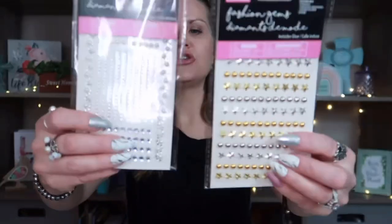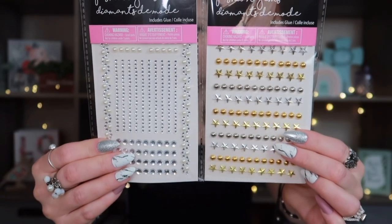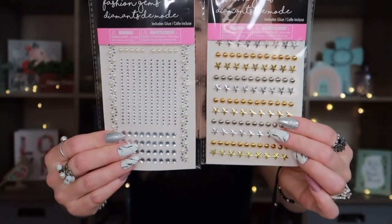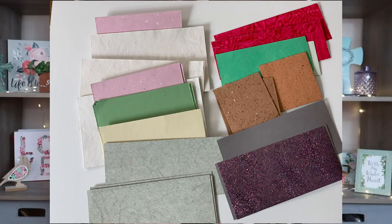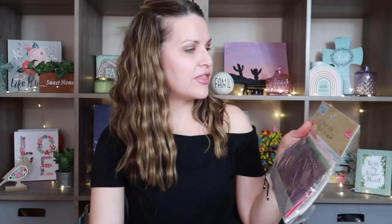I also grabbed these DIY fashion gems. They come with super glue and I got two different packs. You can put them on sunglasses, electronics, shoes, mirrors — anything plastic or fabric. I won't be using them for that though; I'll use them in my junk journal. I also grabbed these Crafter Square paper packs quite often. If you're looking for textured papers without spending a lot, these are such a great buy — they come with many different sheets in all different sizes, colors, and textures.